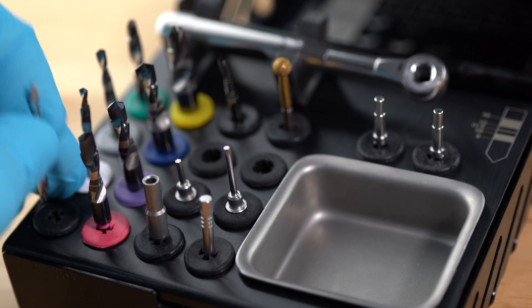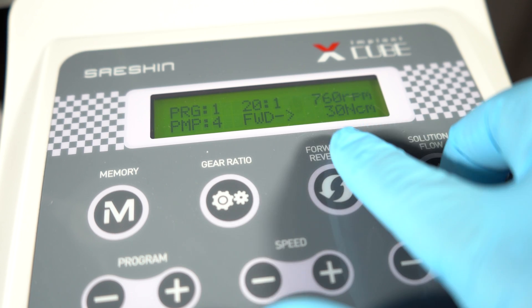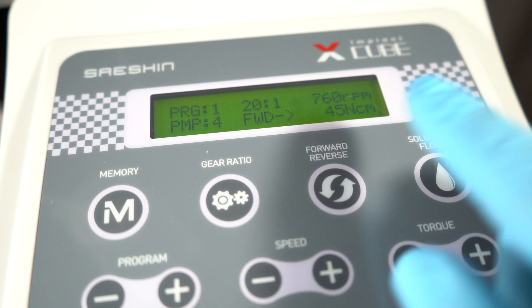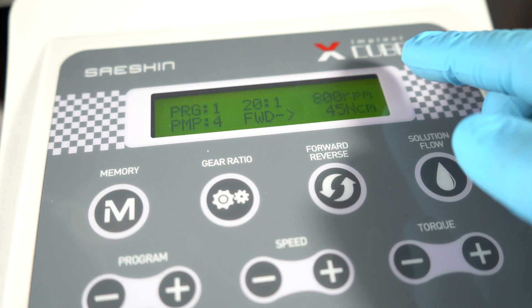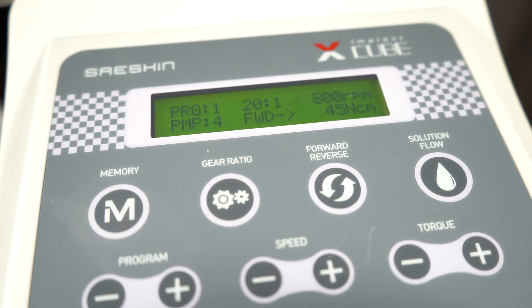We'll be starting with the Lance Pilot drill. Before starting the prep, we're going to change our settings on our motor — torque to 45 Newton centimeters and speed to 800 RPM. Those are the correct settings for our pilot drill.